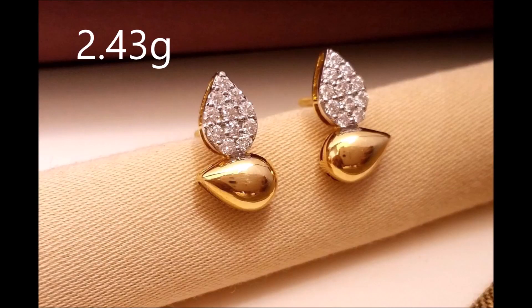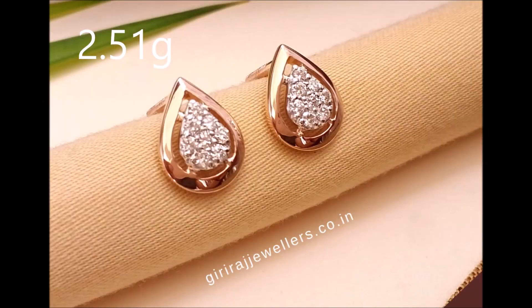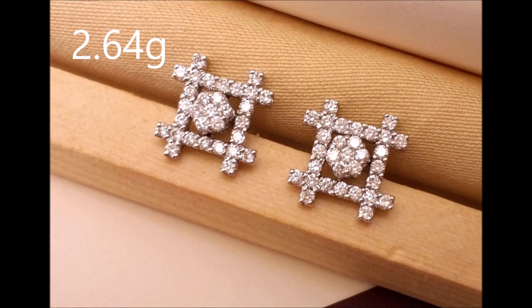Even though they are small, they are charming, and they will make you stand out in a crowd. These splendid little pieces are for daily wear — needless to say, they look amazing.